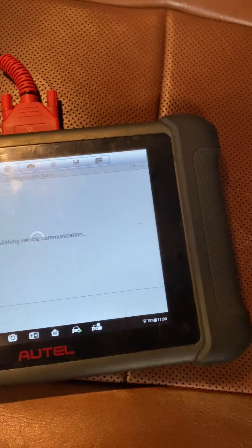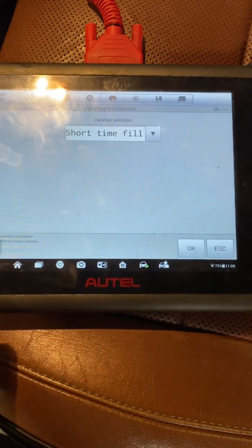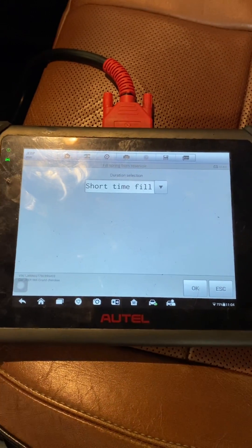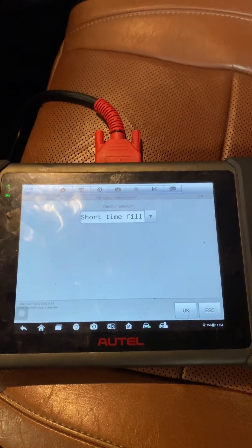What we're going to do is go to each spring individually. You go to the front left and select 'Short Time Fill.' After a few times doing this, you'll hear the compressor turn on in the engine bay. What this does is use the car's air compressor to actually pump up the struts to a higher PSI than is achievable by my regular air compressor.